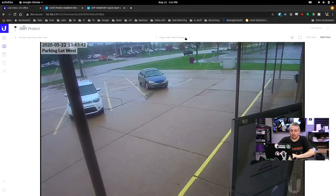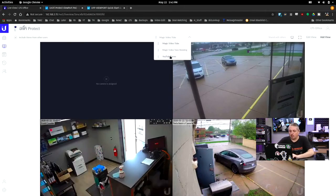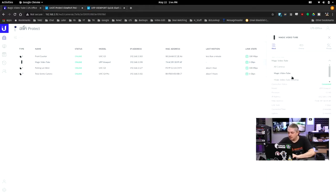Setting up views is easy — go to Live View in Protect, create and edit a view, and it shows up as available in the device settings. The rotating view issue I mentioned is visible here: the multi-camera views work perfectly fine, it just doesn't rotate them when configured to do so. So it's a minor issue overall.